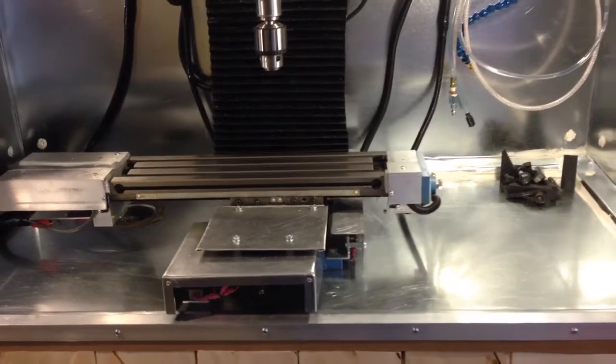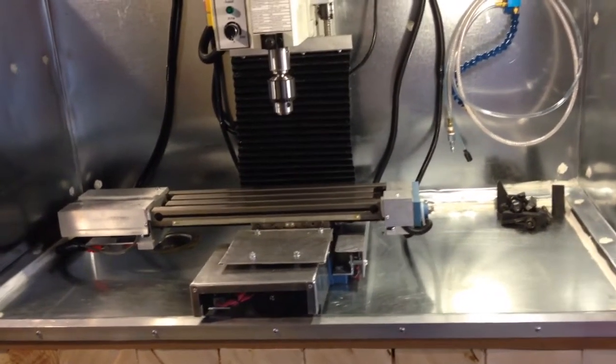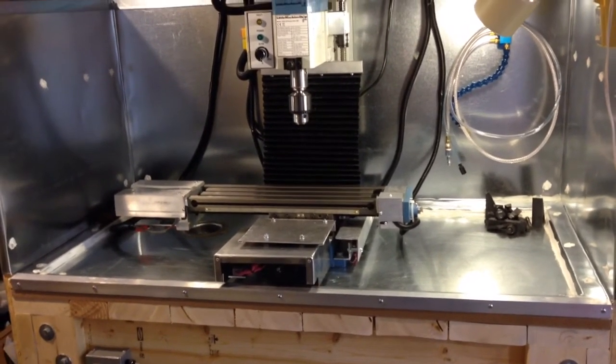We're pretty happy with all of the modifications we've made to the mill itself and to the milling area. It's time to go out and actually start to create some chips. Thanks, see ya.